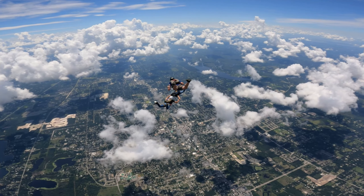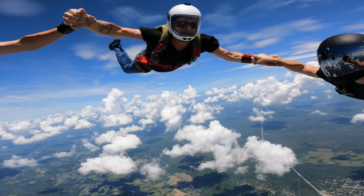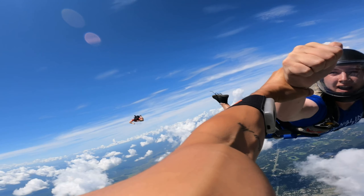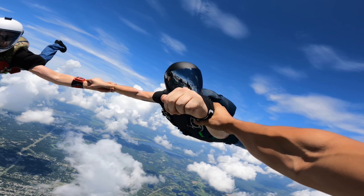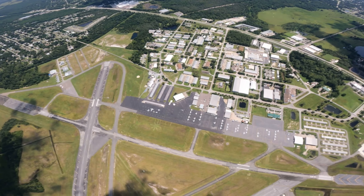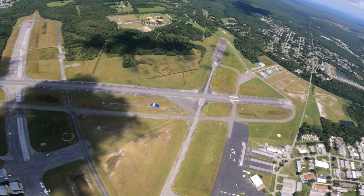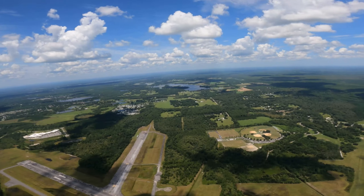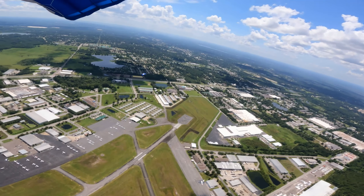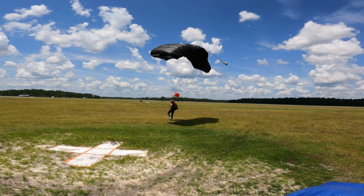Yeah! What a sick — what a hell of a thing. Look at this guy, look at this dude!